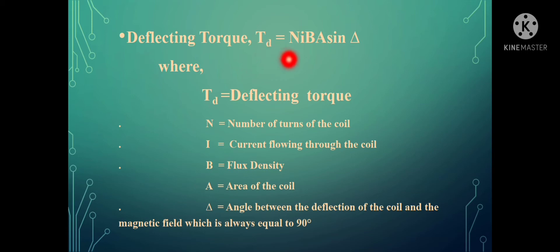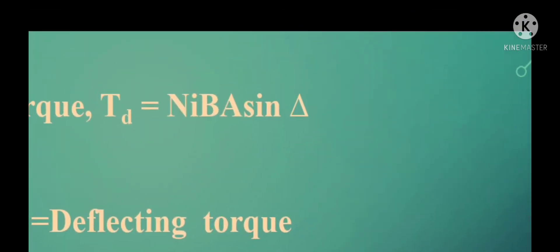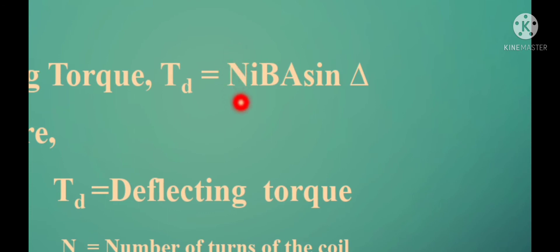The deflecting torque TD is equal to N·I·B·A·sinθ. TD refers to deflecting torque, where N is the number of turns of the coil, I is the current flowing through the coil, B is the flux density, A is the area of the coil, and θ represents the angle between the magnetic field and the position of the coil. As stated earlier, this will always be equal to 90 degrees. In this equation, N, B, A, and θ are all constant terms, so TD will always be proportional to I, the current flowing through the coil.